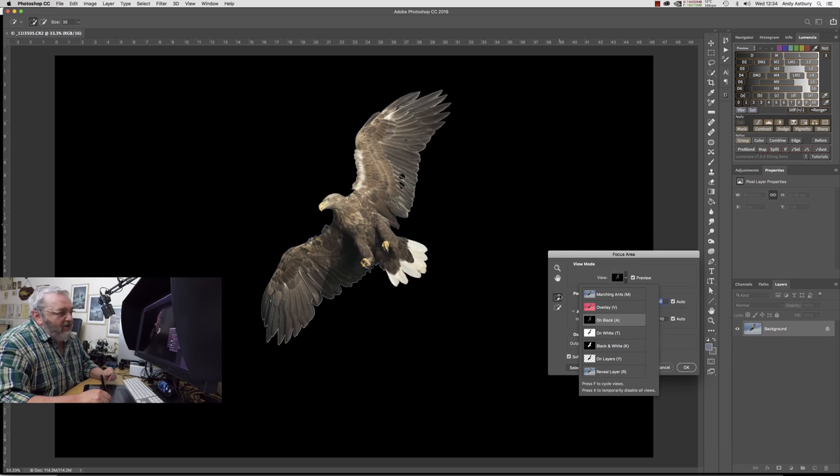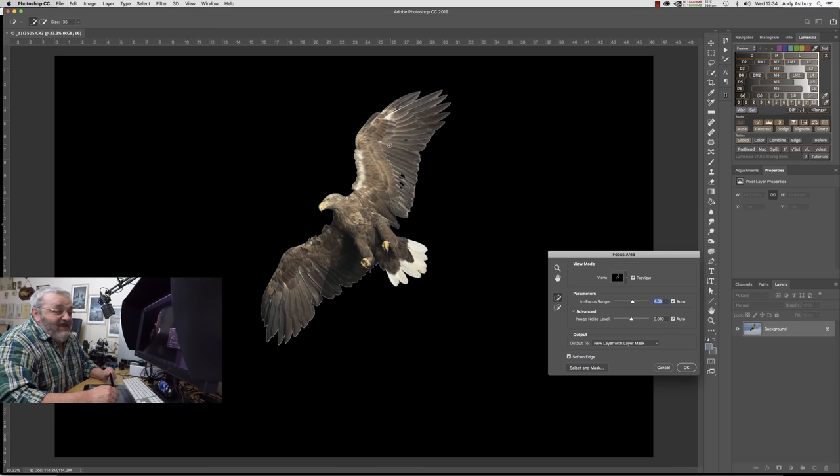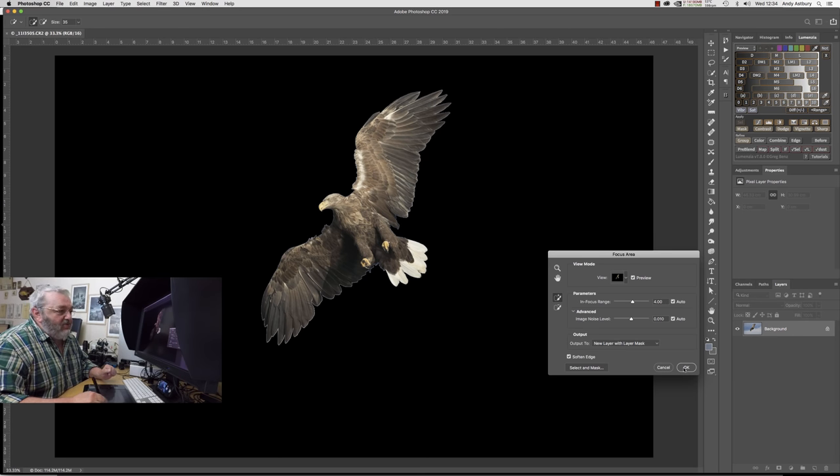We've got the Add to Selection plus-brush. Where we can see little black areas in the actual subject, we just paint over them — lift up the brush and they'll disappear after a moment. That's looking pretty much as if we've got the bird selected, though it's quite a coarse selection. We're outputting to a new layer with a mask, so click OK.